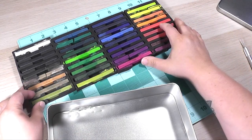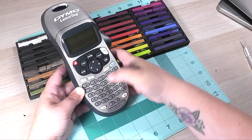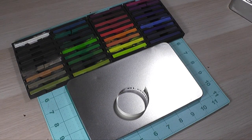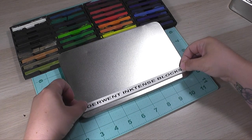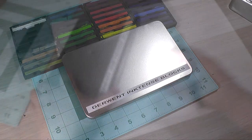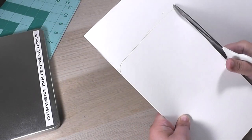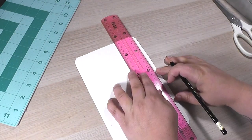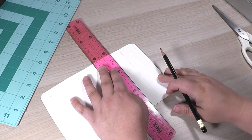Now before I pack them all away, I want to go ahead and swatch them. This is something I've really been enjoying — swatching the colors of the things I have so that I can reference them very quickly. Some of the colors just look so similar to one another when you look at them with your eye, so making swatches helps me remember what colors look like once they're on paper. I went ahead and labeled the lid using my labeler — just 'Derwent Inktense blocks' — so that I know what's in there and can grab it at any point. I'm cutting some watercolor paper to fit inside the lid of this tin box to hold the swatch grid I'm creating of all my Inktense colors.